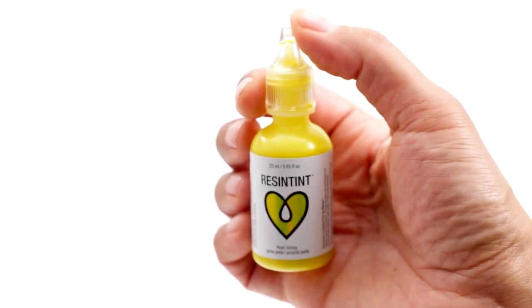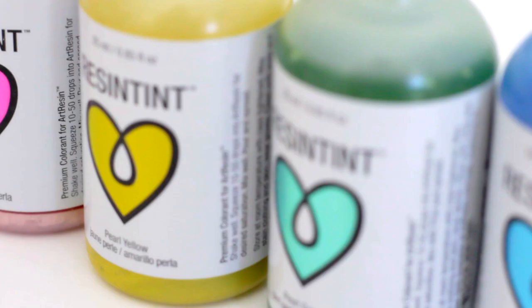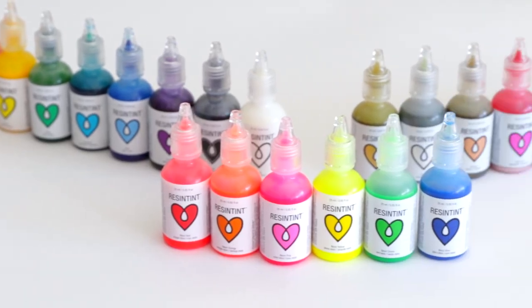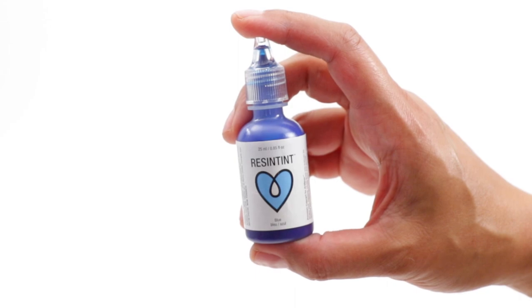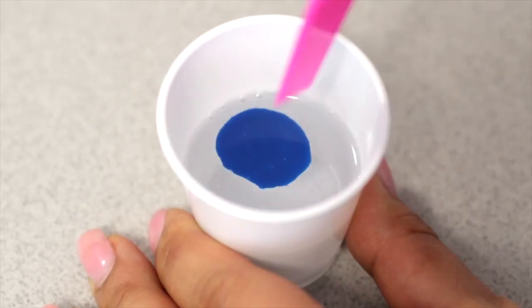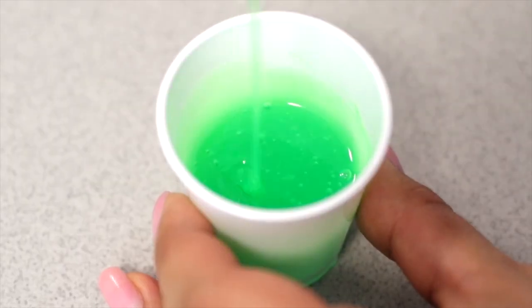This is Resin Tint. Premium non-toxic colorant for Art Resin Epoxy Resin. Just shake, drop, mix, and pour.